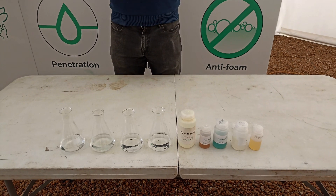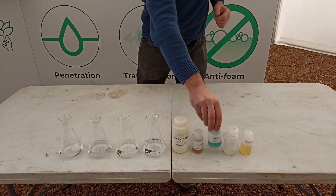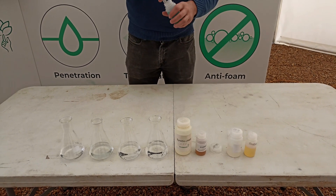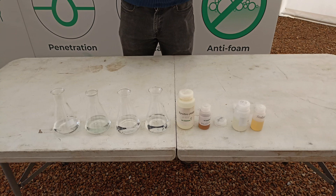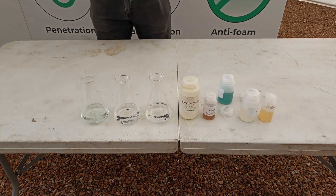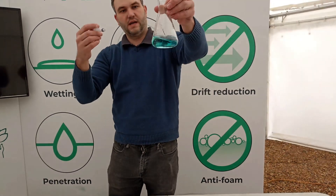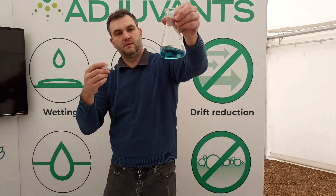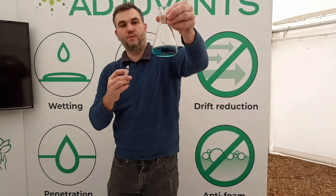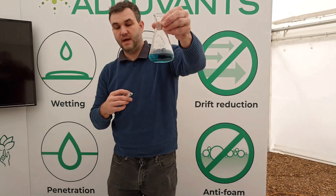So now these flasks contain hard water. What we're going to do is add a blue indicator which represents the pesticide. And what you can see is that the blue indicator has reacted with the hard water, and it shows that the pesticide that will react with hard water cations has now been locked up and it's now going to be ineffective as a pesticide.